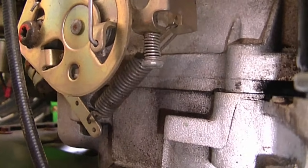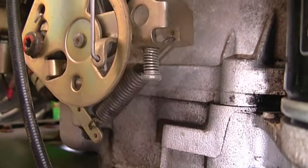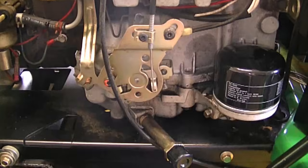So as you can see it's a fairly simple configuration, but it always helps to have pictures or video like this. Sometimes you may forget how things go back together, especially if it's been apart for a long time.